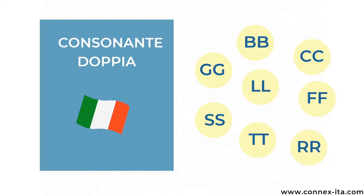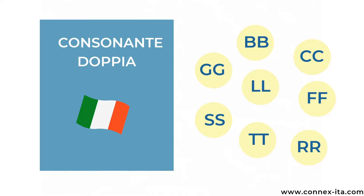First of all, by double consonant we mean that in a word a consonant is repeated twice in sequence. In Italian we call it doppia consonante, consonante doppia, or simply doppia. You can find words with double consonants in English as well, but you pronounce them as if written with only one consonant.